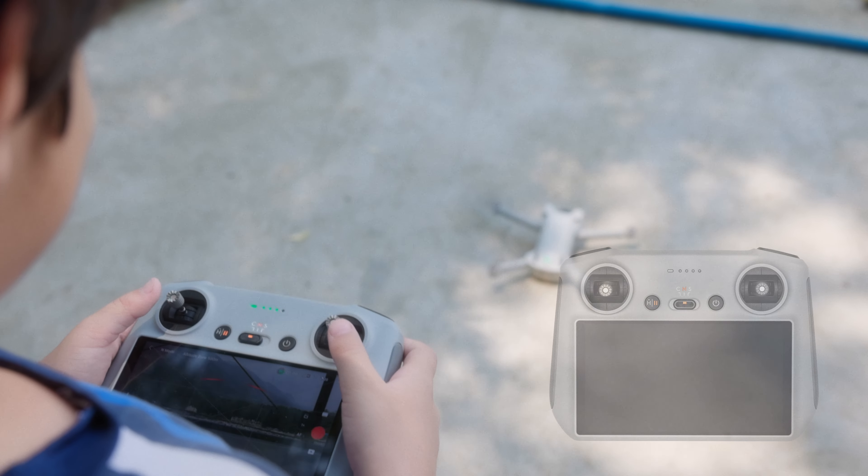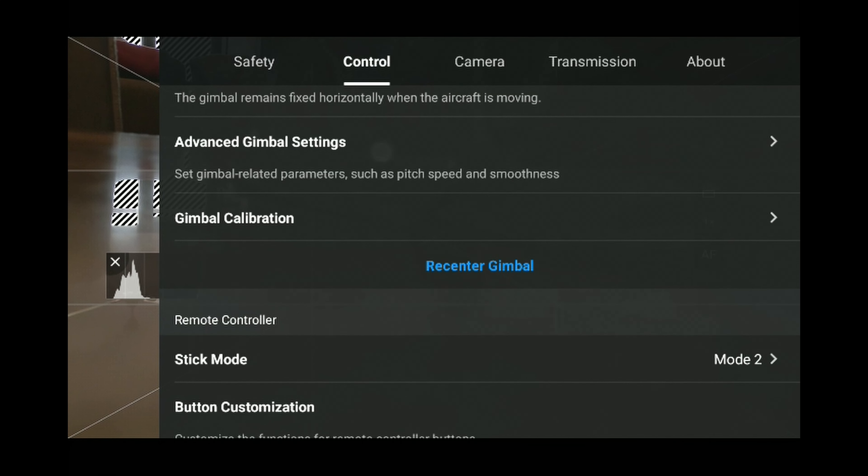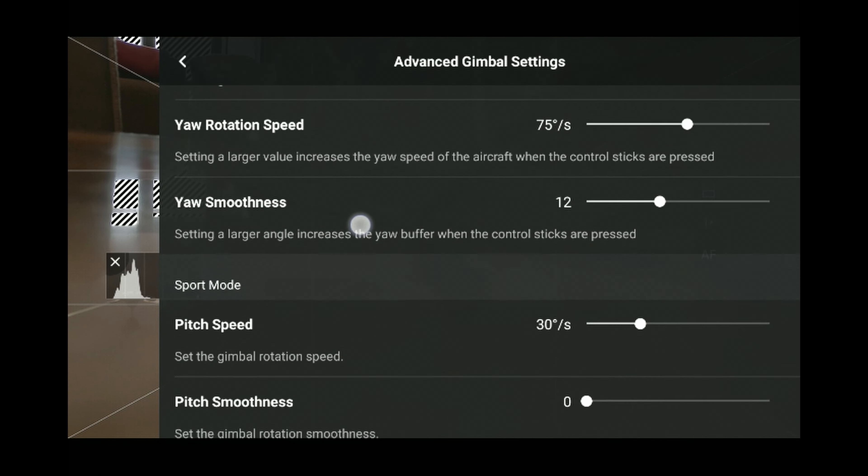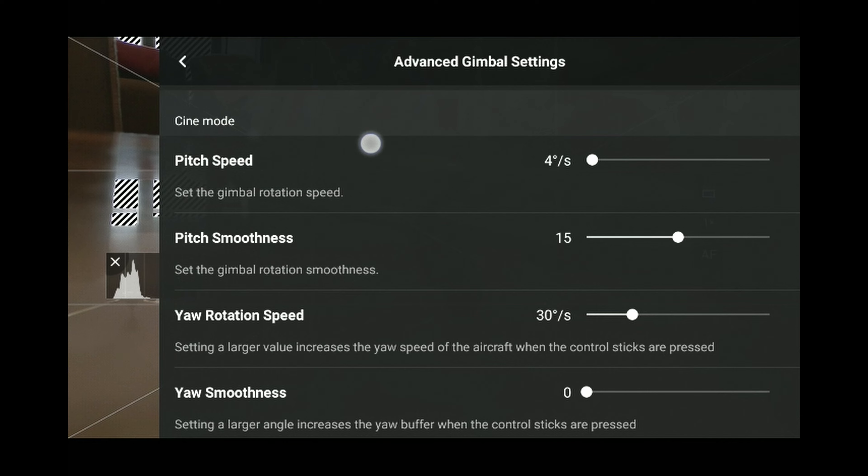I'll try to show you the move and the joysticks at the same time so you can get an idea of how I do these moves. My remote is set up in its default configuration, mode 2 for DJI drones, and I shoot in cine mode with my pitch and smoothness set to 4 and 15 respectively.